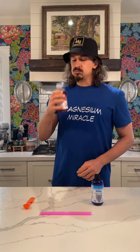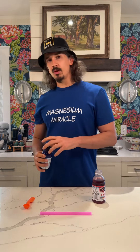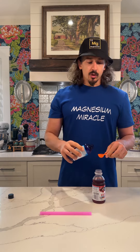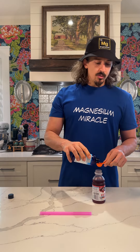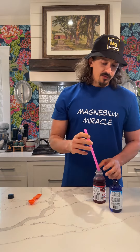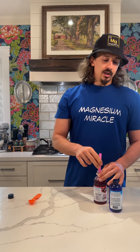You know that cranberry taste — kind of tart. There we go. We're going to do two servings of the ReMag, which is one teaspoon. I have a feeling I'm not going to taste it, but it's a small bottle of juice, so we'll see how it goes. Here we go.